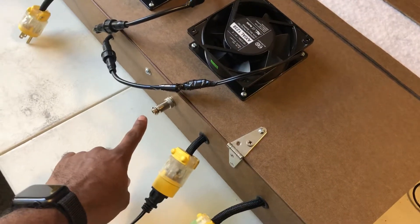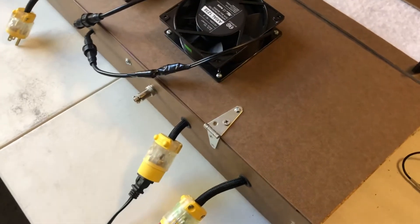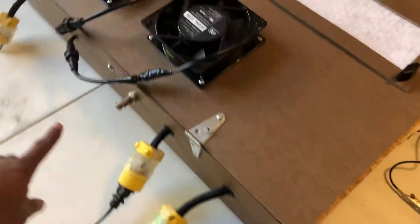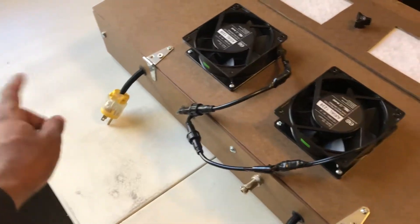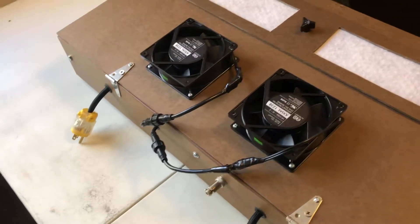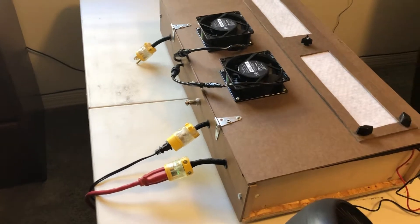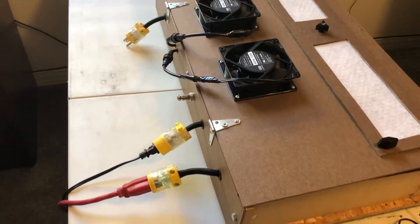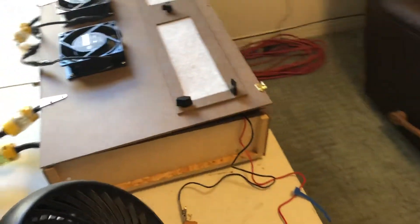This is going to be the input for the controller — the offline controller that'll start the pump. That will be the second circuit that'll have 120 volts coming in because I do not have a 220-volt plug yet, but I will. And then I'll hopefully not need two separate circuits to run this.